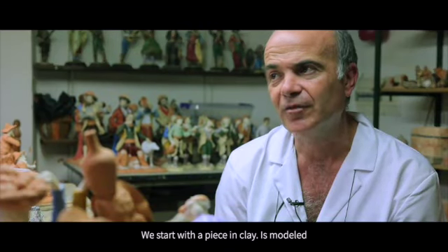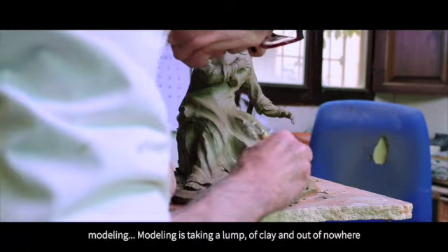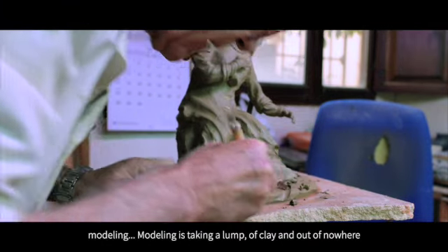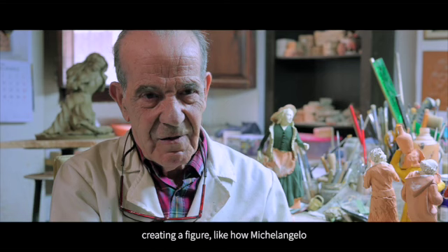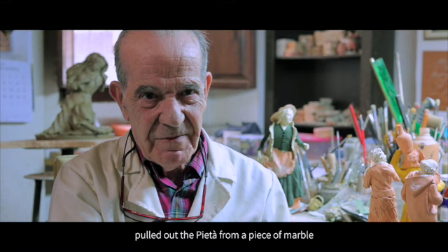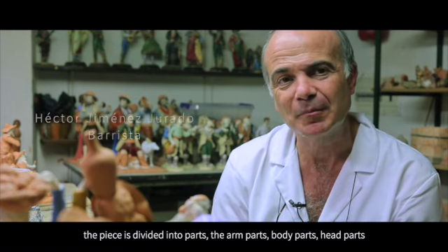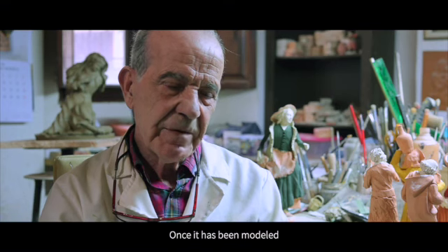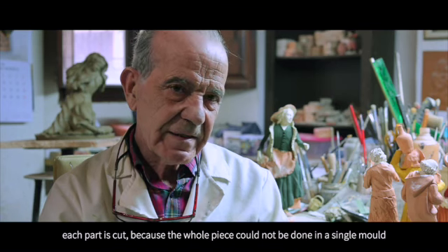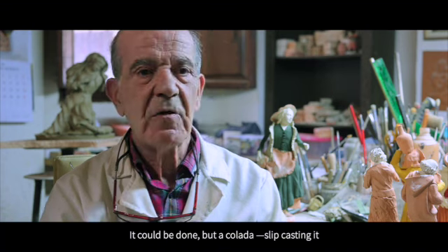We start with a piece in clay — it is modeled. Modeling means taking a lump of clay and, from nothing, drawing out a figure, like Michelangelo — from a block of marble he drew out the Pietà. Then, if more reproductions are to be made, the piece is divided into parts: the arms, the body, the head — the molds are made. Once it has been modeled, each part is cut, because it could not come out whole from a mold. It can be cast from a mold, but then it would be slip-cast.